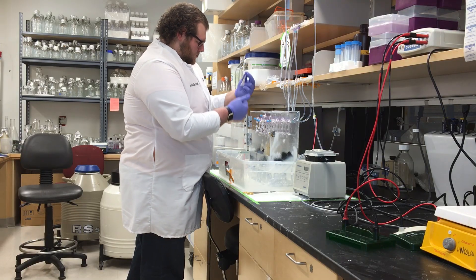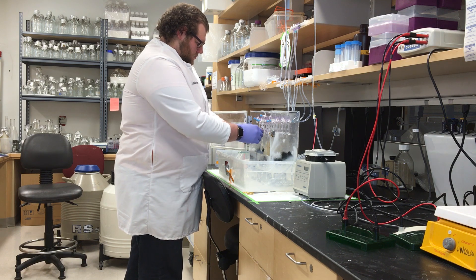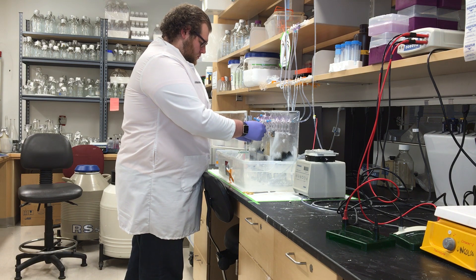The major limiting factor for tissue engineering a graft and getting it into the clinic is the lack of a vascular network. Current techniques can't fabricate micro vasculature the way the body needs it. Without that micro vasculature, you lose oxygen transport, and as you build a bigger and bigger graft — for something like a heart attack in a human — without that vascular network you get a lot of tissue death.